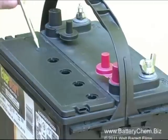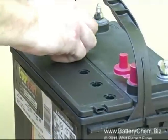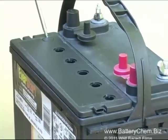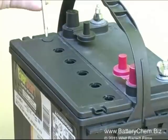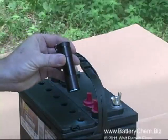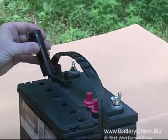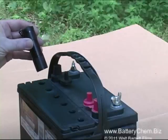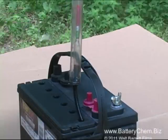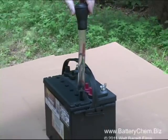Now that the service caps have been removed, we're going to do some simple tests — please pay attention because this is very important. The first thing we're going to do is take a small flashlight and check the level of the electrolyte in the cells. We do not add electrolyte until we're finished servicing the battery with chemicals, then we top it off if necessary. This particular battery was not low on electrolytes — it was just sulfated very badly from sitting for years without being used. But we have to check the cells to be sure.